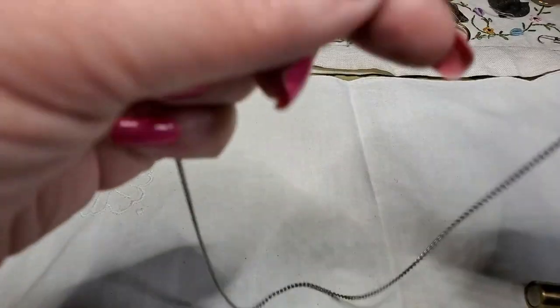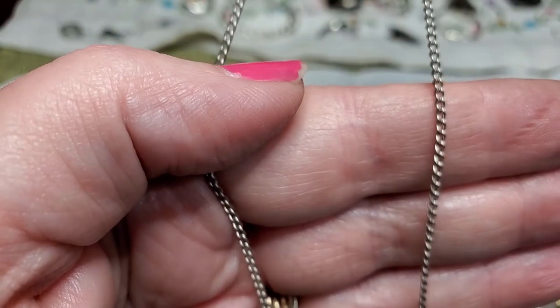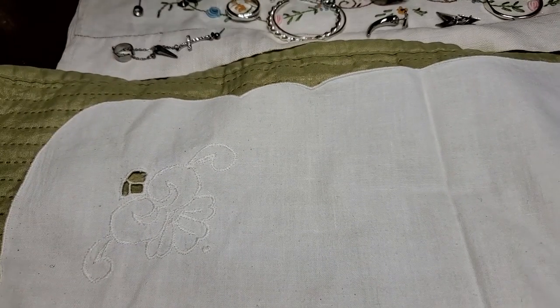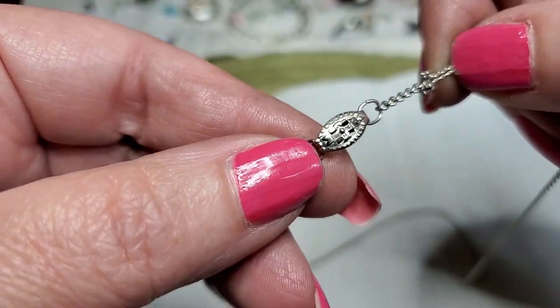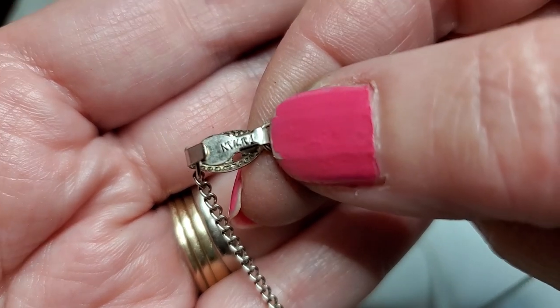We've got another chain — same thing. That says something — let's see what it says. Because this one says something. Probably Korea... Taiwan. That one says Taiwan right there — upside down, there we go. Last chain — this is in really good condition, so I can use this for a pendant. It's a nice length. Good.